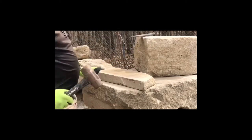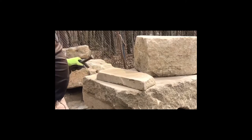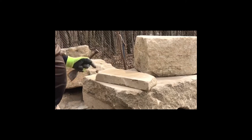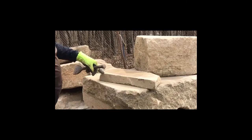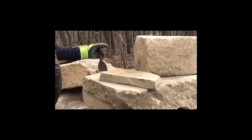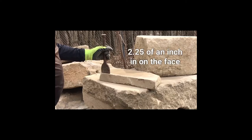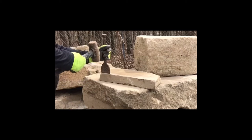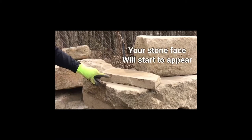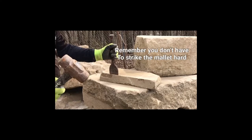So you want to grab your hammer and your chisel. You want to start down towards the end and be about a quarter of an inch in, then work your way down the stone face. A quarter of an inch in.